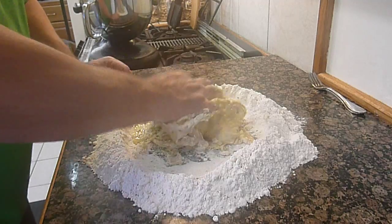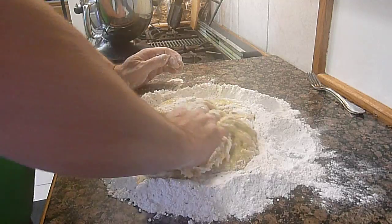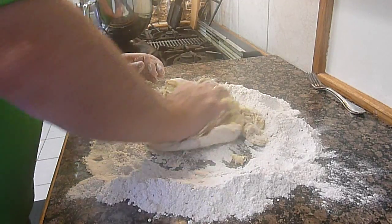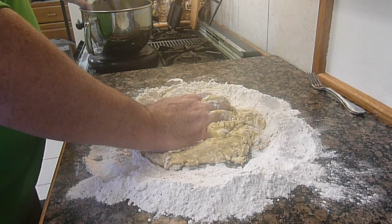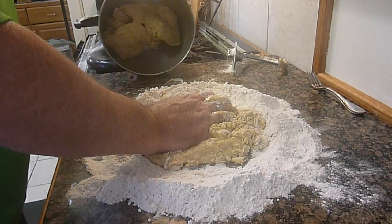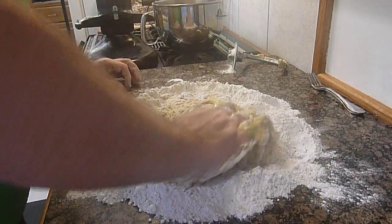We have a gelatinous kind of mixture forming. Now we'll bring this in — and we can stop the KitchenAid and show you: we have a very nice ball of dough, all together, all mixed up — that was just a couple of minutes. We're going to listen to the Nutcracker and continue bringing the rest of the hand-mixed dough together.